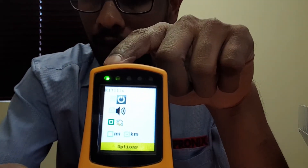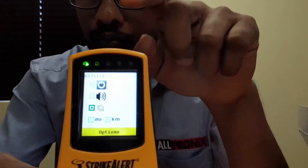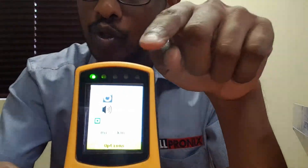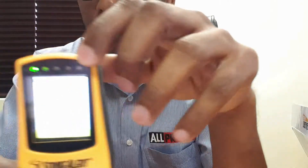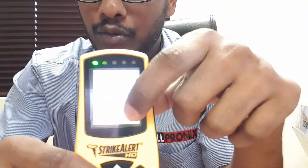The next function is vibrate, and it works the same way. On blue you get one short vibration, on yellow a slightly longer vibration, on orange longer than the previous two, and on red it gives you a much longer vibration corresponding to the closest danger zone.